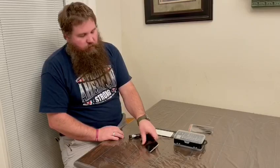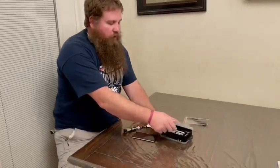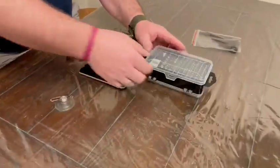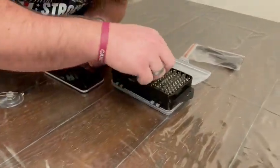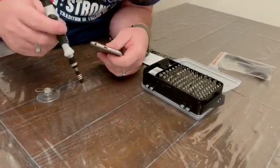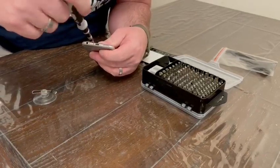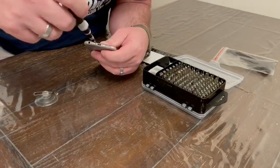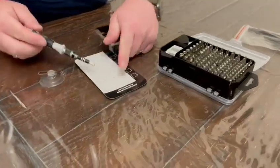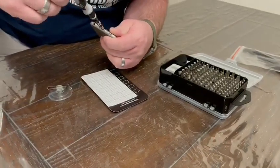We're going to disassemble this iPhone. To do so I need the suction cup and the 0.8 star bit — there are two of those included because they're very common. I'll go ahead and remove the screws and use this magnetic sheet because they are super tiny screws and I do not want to lose them.